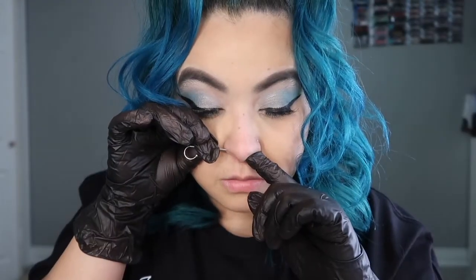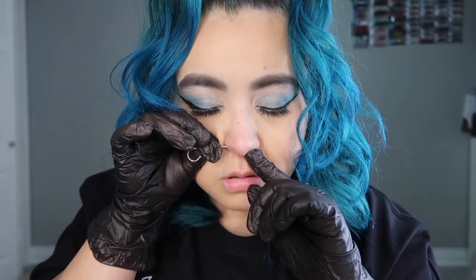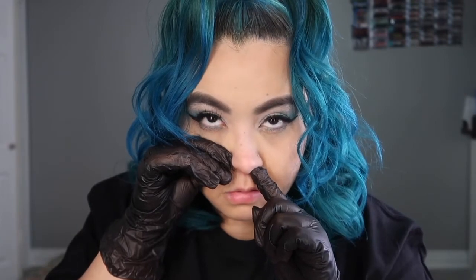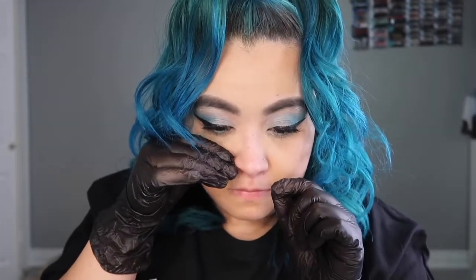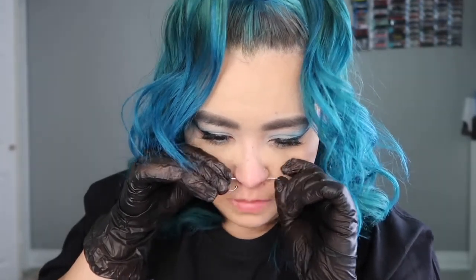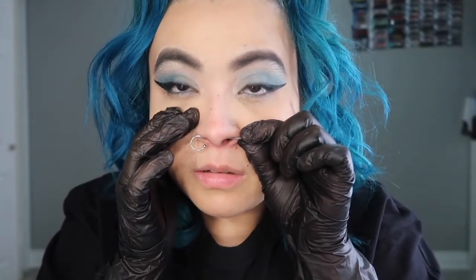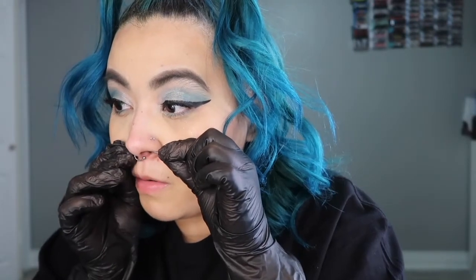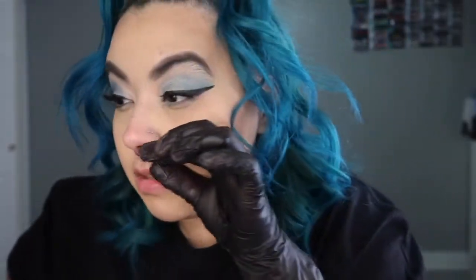One, two, three — oh ew, I felt it go through! I can't feel it going in there but it feels so weird. It went through! I'm like shaking. Now I'm just going to push the rest through — I apologize, I'm just trying to make sure the ring doesn't fall off. It doesn't hurt that bad anymore, it's just the twist that's hurting a little. Okay, we got it there!